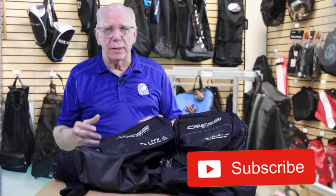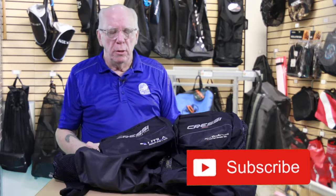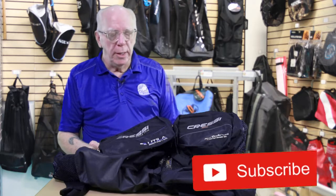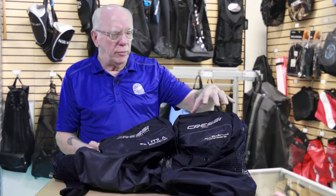Welcome back. As divers and snorkelers, we like to have something specific for our equipment. We're going to take a quick look at Cressi's Utila and Cressi's Roatan bags.